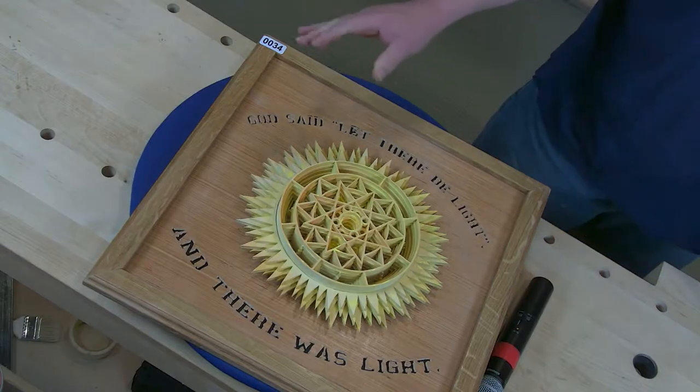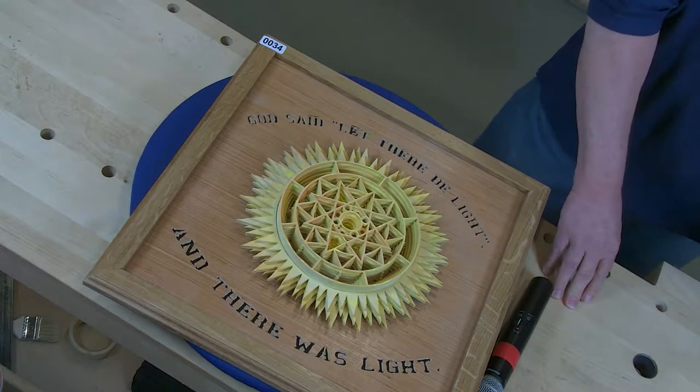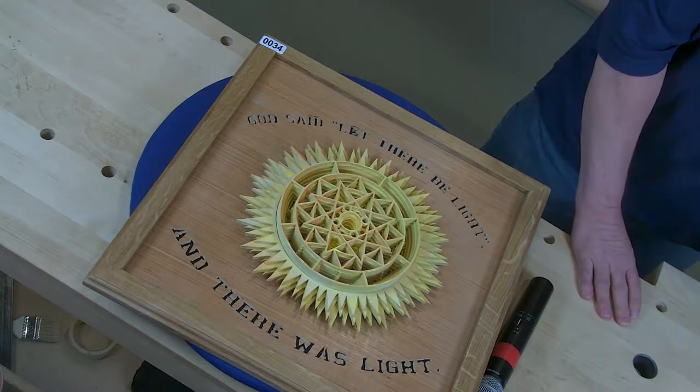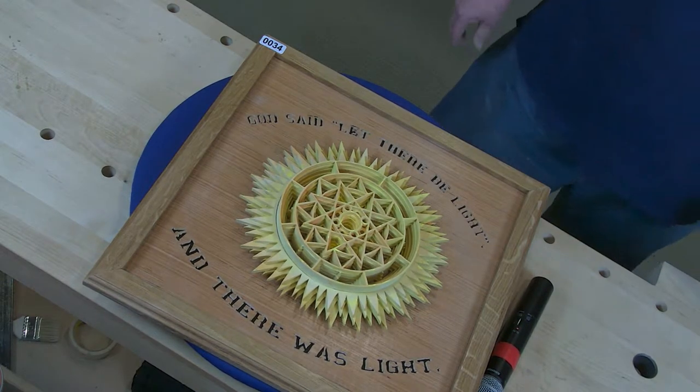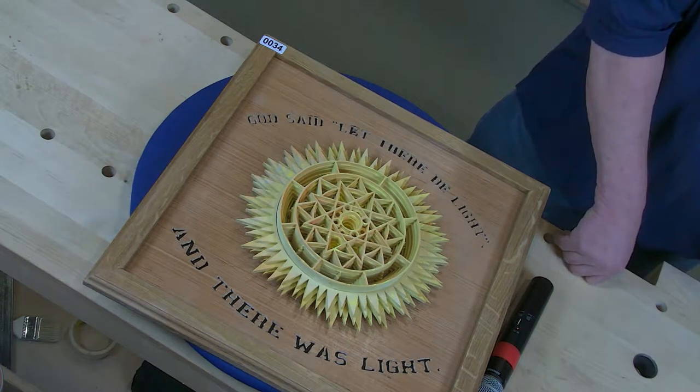This is made using seven layers of Baltic birch plywood and spray paint. The cutting on this — I had to use a scroll saw that was 26 inches deep because of the size of the item. It was cut using number three flat blades.